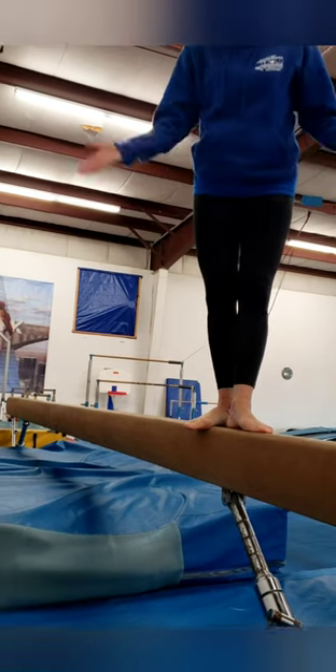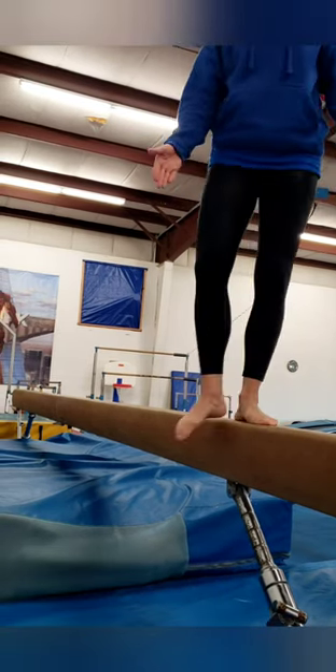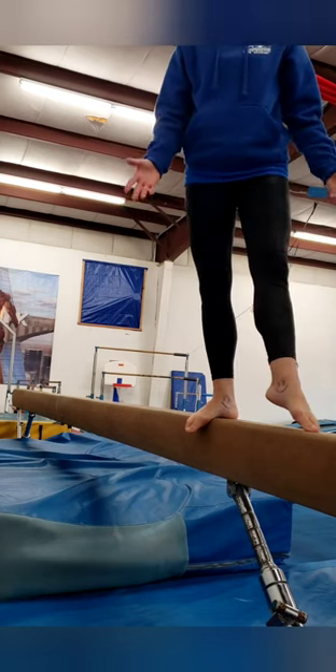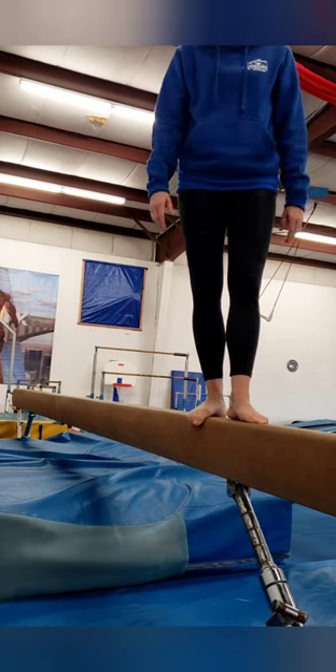Hi. I'm here to show you my beam feet. We are working on turn out with our little kids. So we find our medial malleoles. We put either a stamp or a smiley — we like smileys here because they match our smileys at the end of the beam that we're looking for.